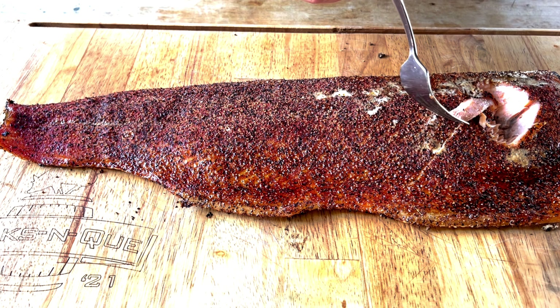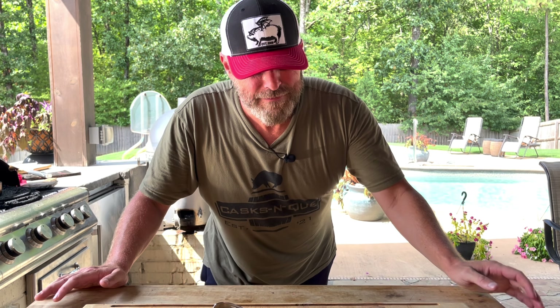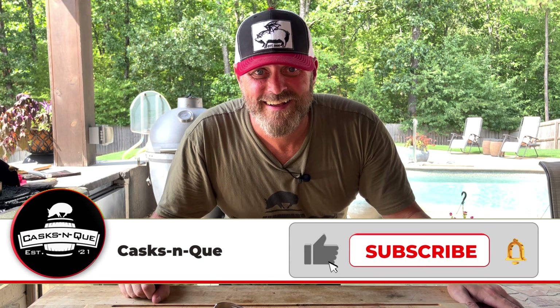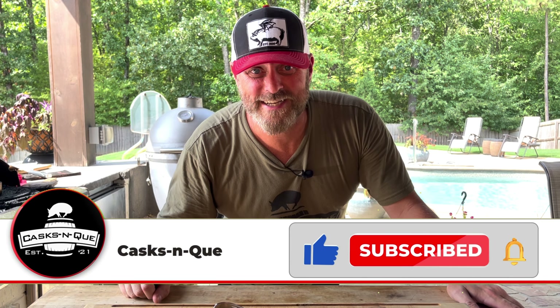Freaking awesome. All right guys, there's nothing to this cook — just follow the video, do everything that I did and it's going to turn out great, I promise you. Your family's going to love you for it. If you don't like salmon and you've had it several ways before and thought it's too fishy or too gamey, give this a shot — I think you'll be impressed. If you like what we're doing over here at Cask and Cue, go ahead and like, subscribe and smash that bell — it helps us out a lot. Thanks for sticking around and we'll see you next time.